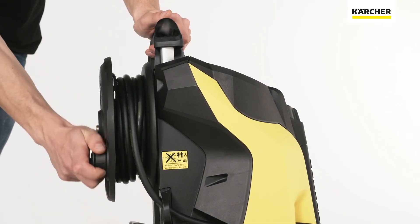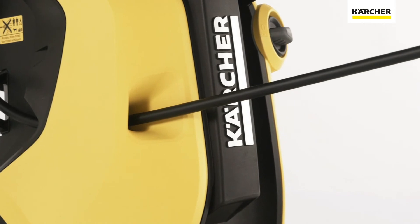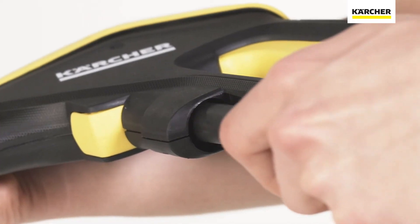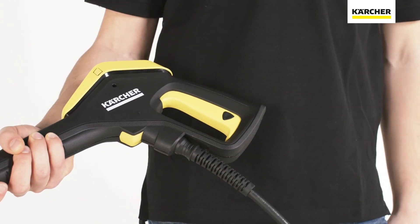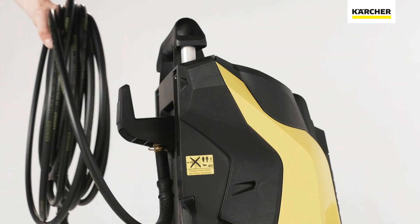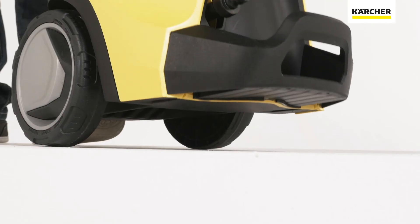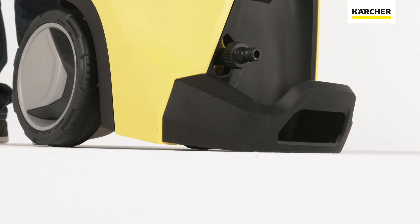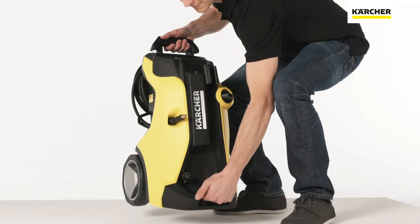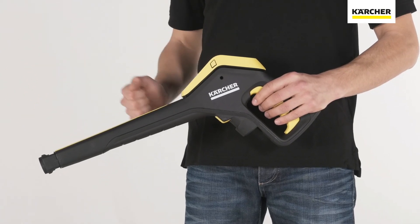The hose reels, which have a low center of gravity and clever hose guide, offer optimized handling and increased stability. The K7 pressure washers in the full control plus range are supplied fully assembled, and the K5 premium full control plus is ready to use in less than 5 minutes after unpacking. The base ensures maximum stability, the handle makes transport easy and convenient, while the extra-long spray gun makes the device more ergonomic in use.